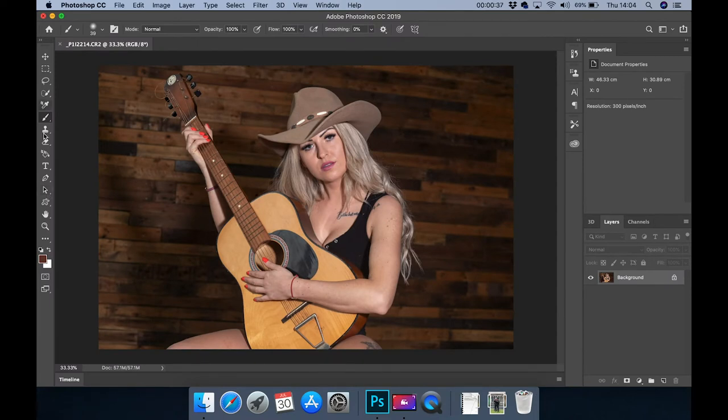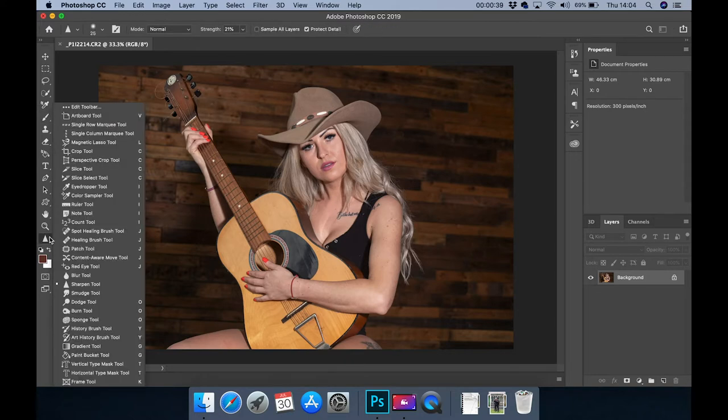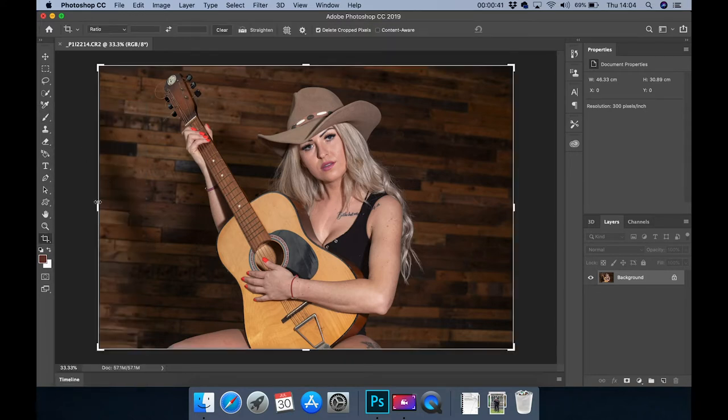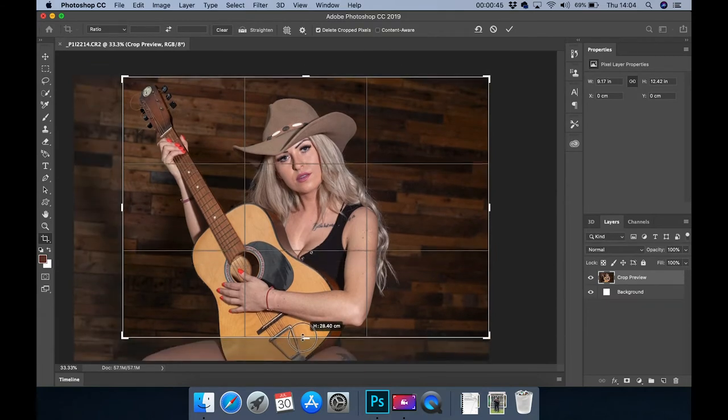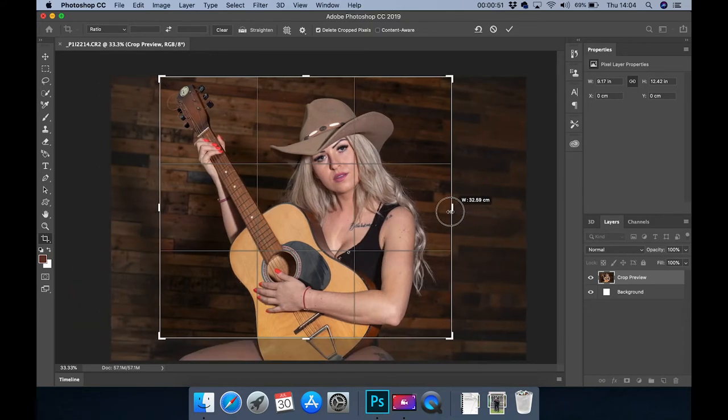The first thing I want to do is crop. I don't want the full image — I don't really like her legs — so I'll take it up there and bring it in a bit more. More of a square.